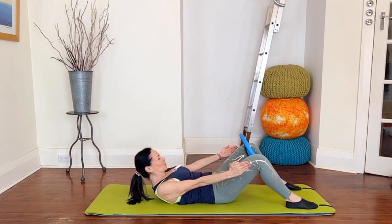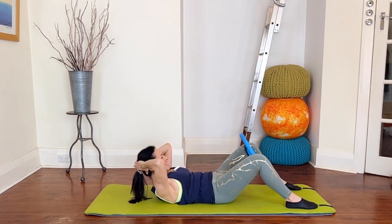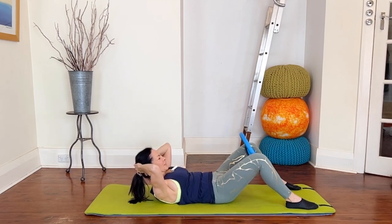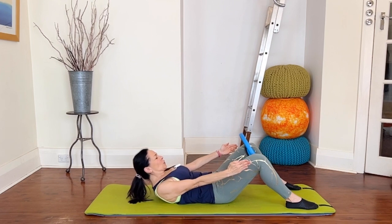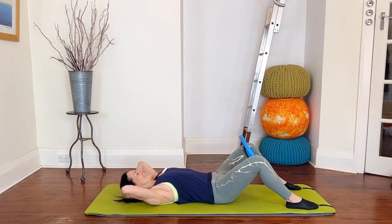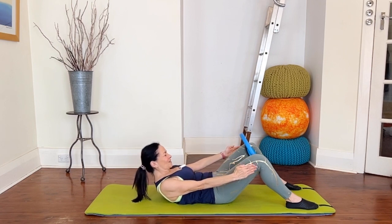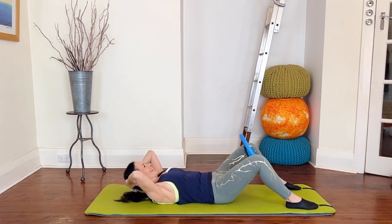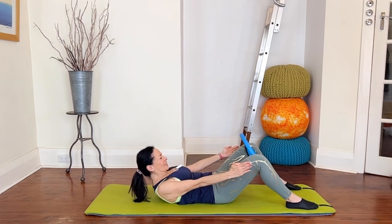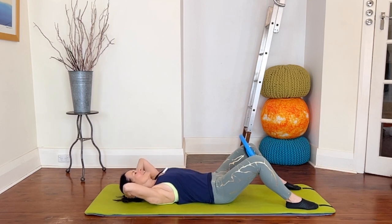Reach your arms towards your circle, curl up a fraction higher using your abs, bring your hands back to your head and come down. Let's do that again — inhale nod, exhale curl, little squeeze of the circle, now reach, curl deeper through your chest, hands to head and all the way down. Again — inhale, exhale curl and squeeze, reach, curl that little bit deeper, hands to head and down. Two more.